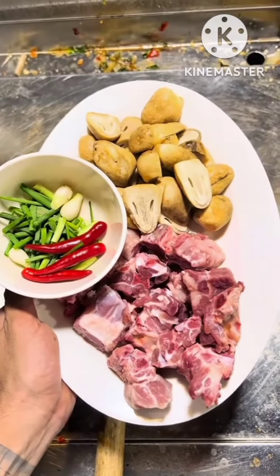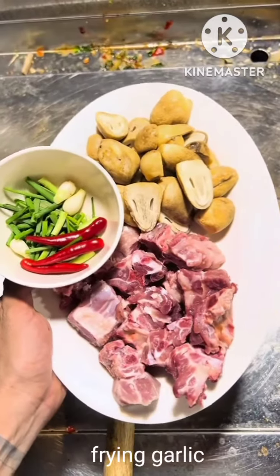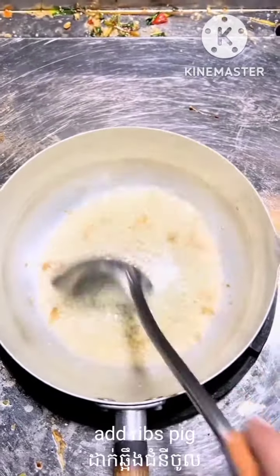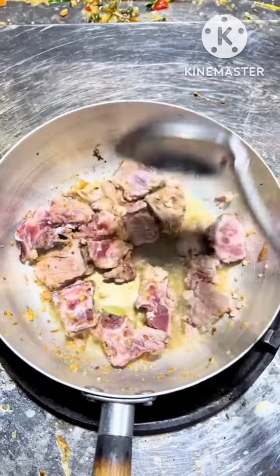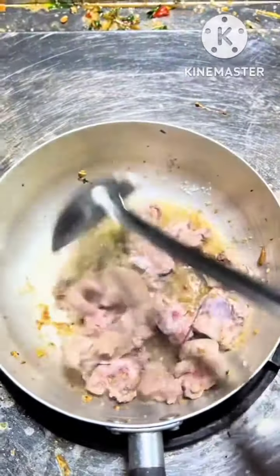We're going to eat. This is all we have from here. We're going to give you a new one. We'll get this fruit and show you how to make it.